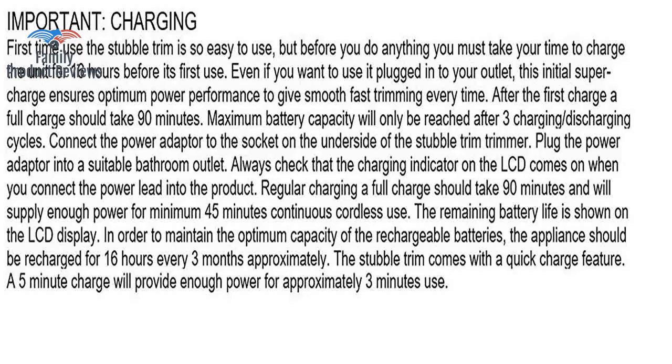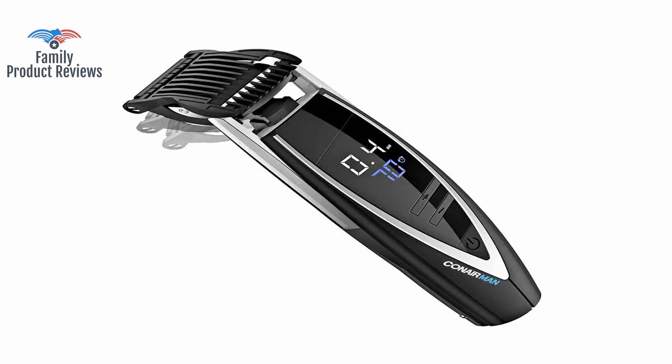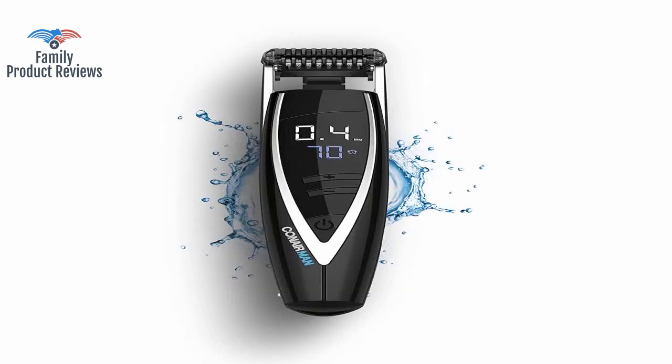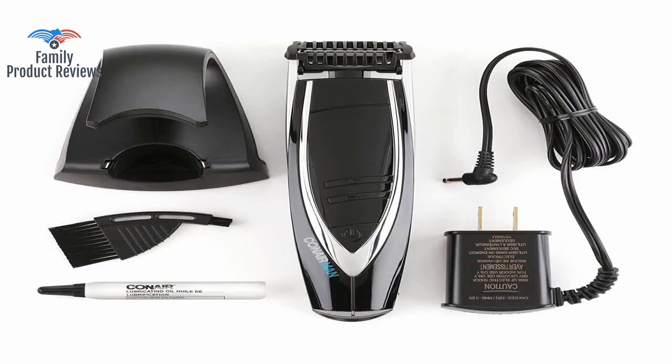Worked great for about 4 weeks, then the plastic that holds down the spring in the cutter broke. After unplugging from the charger and turning it on, the unit burns power to lower the setting to the shortest setting. The head is a little awkward, which can make some parts of shaving tough to do.